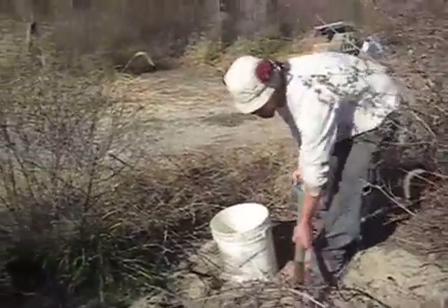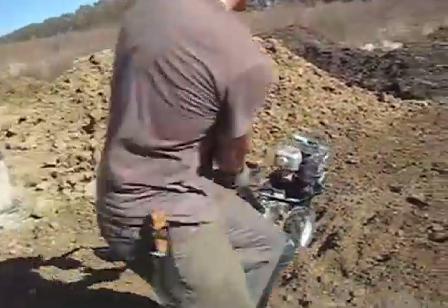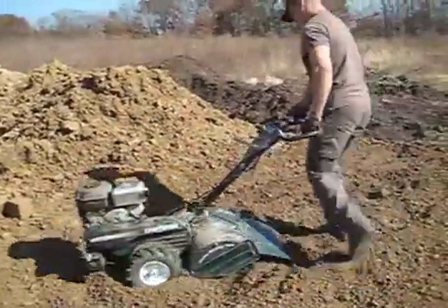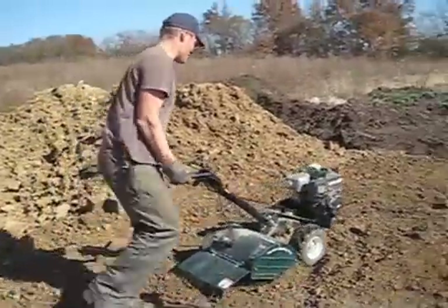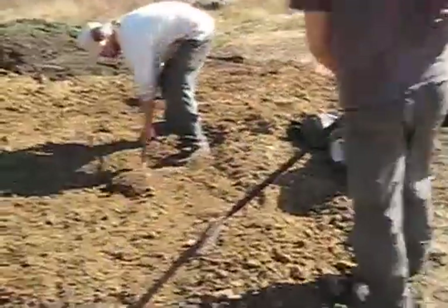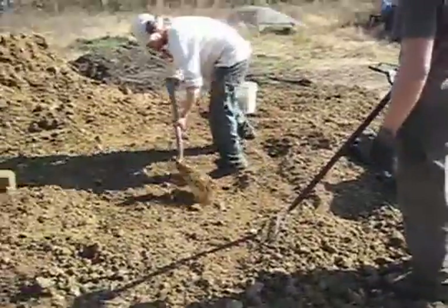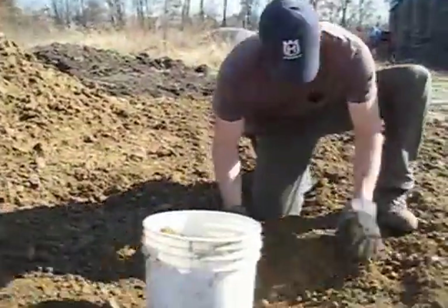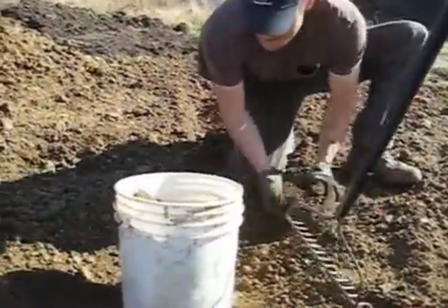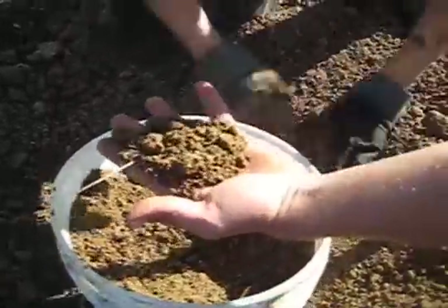Putting in some sand into our soil mixture. We mixed some sand in — we think it's about a 10% mixture of sand that we need in our particular soil here. Very fine soil. That looks like good stuff there. Finally broken. Maybe we need a sifter.